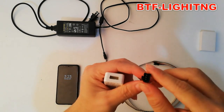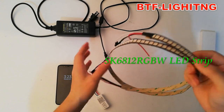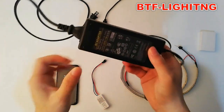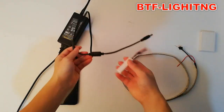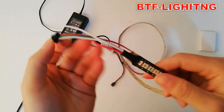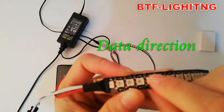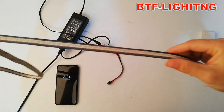This is the LED strip SK6812 RGBW, and this is the DC5V 10A power supply. This is the LED strip data input female three-pin connector. You can see this white little arrow — this indicates the data direction, so the data flows from this end to this end.